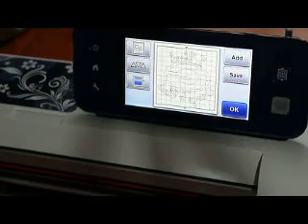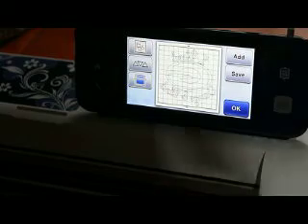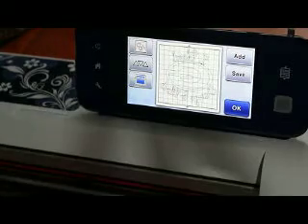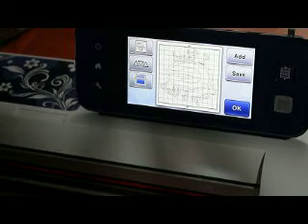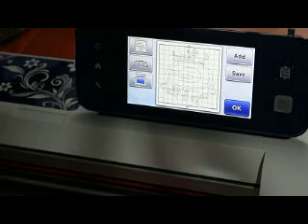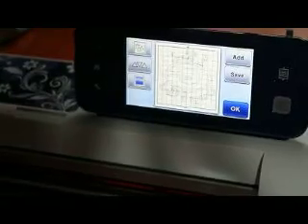So with the Scan and Cut 2, even if you have the 12x24 mat in and you have a 12x12 design up, it's still going to let you cut — which is really cool so you don't have to go back from the previous screen and go into your settings and change it. It really speeds up your creative process.